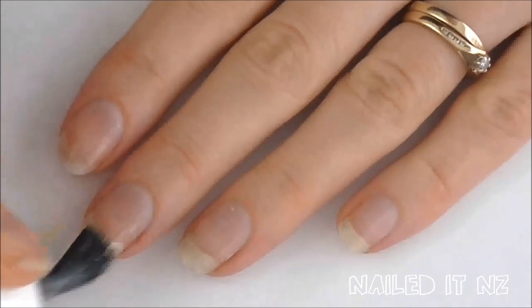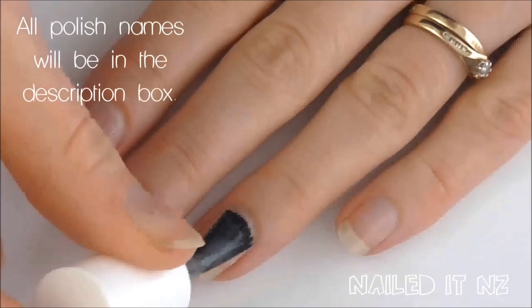I hope you like them and if you do please give me a big thumbs up and subscribe to my channel. And I will see you later. Start off by applying a base coat — I used Grow Stronger by Essie.